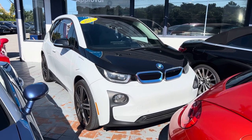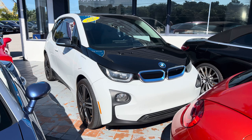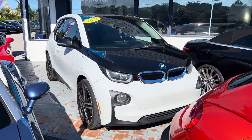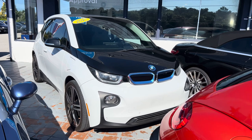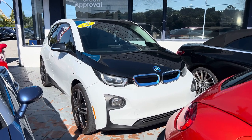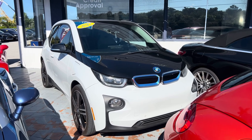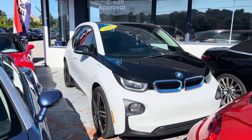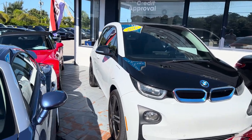Good morning, this is Bob Harris with Classic Cars at Palm Beach. Just getting ready to do a video for you on this 2017 BMW i3. We're gonna start with the front here. These videos are really just to kind of give you a good look at the vehicle — not so much to build them up but to point out anything that might be sale-stopping. So we're gonna go ahead and start at the front and just make our way around.